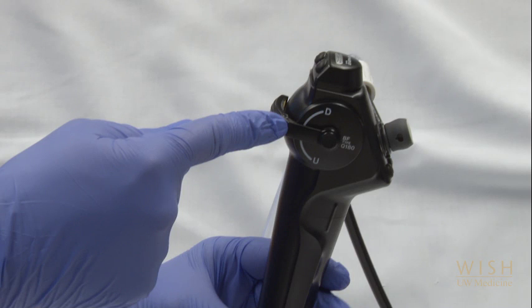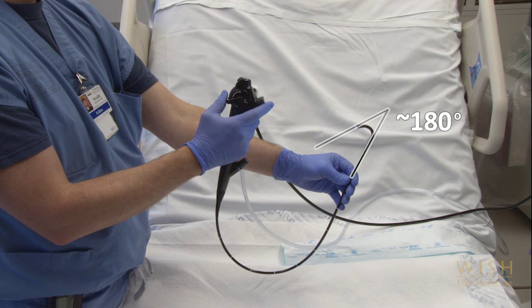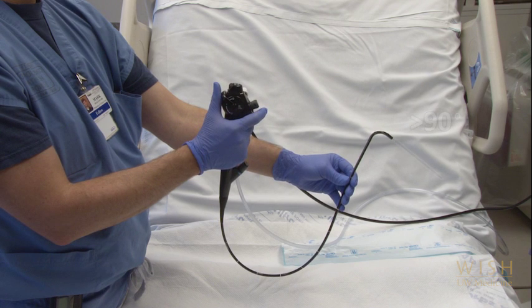Let's talk about the parts and movements of the bronchoscope itself. On the handle of the scope, there's a thumb lever. This, along with rotation of your wrist, is your primary means of directing the scope. You'll see that it's labeled rather counterintuitively. At the bottom there is a U for up — when you use your thumb to push the lever in this direction, the scope antroflexes, giving you nearly 180 degrees of antroflexion. The other direction is labeled with a D for down; by moving your thumb in this direction, the scope retroflexes, but just over 90 degrees.